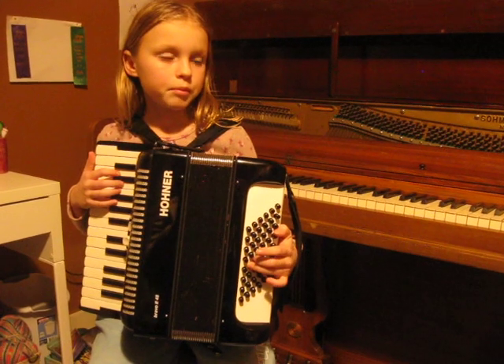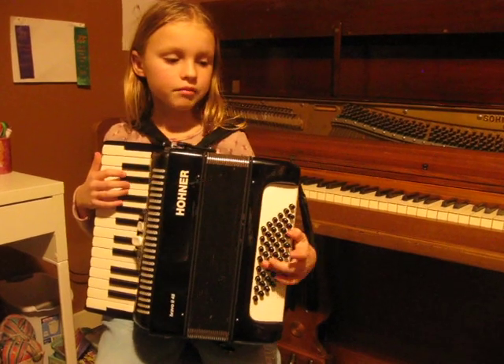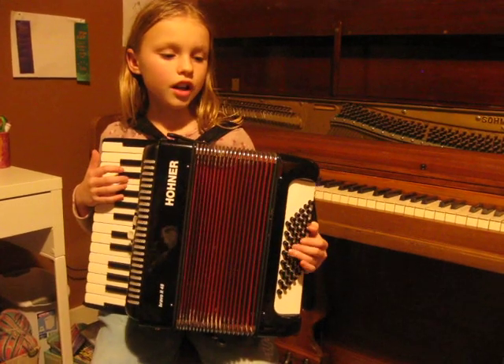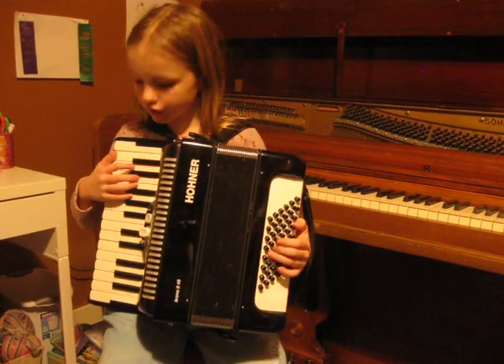So you are going to put your ring finger on it, and then your middle finger right beside it. If you go up, that would be the G chord, which we also use in this song.